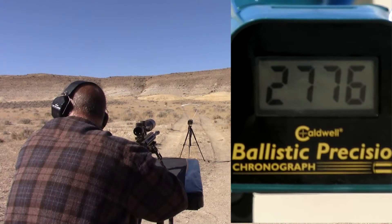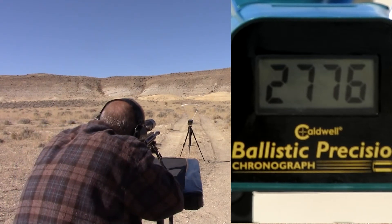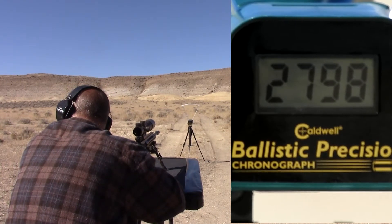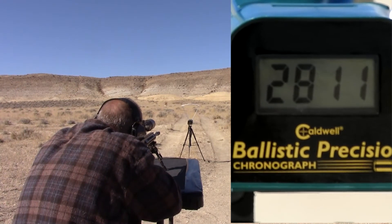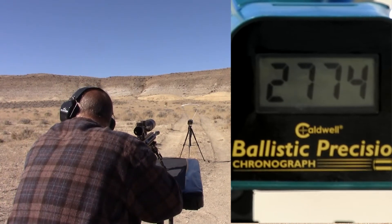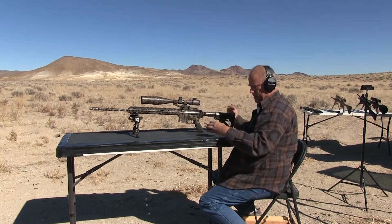2776. Got it. 2798. Got it. 2811. 2700. Got it. 2774. Got it. 2799. That should be five, right? Yep.